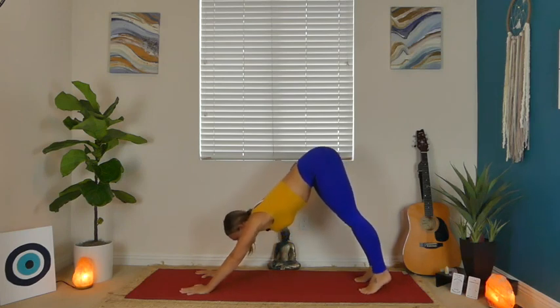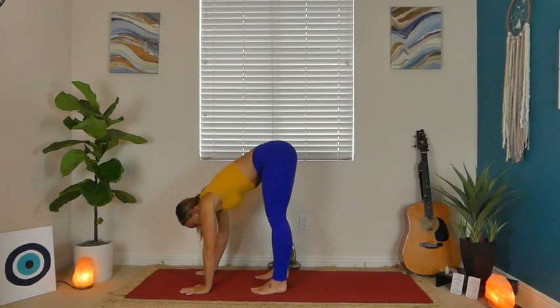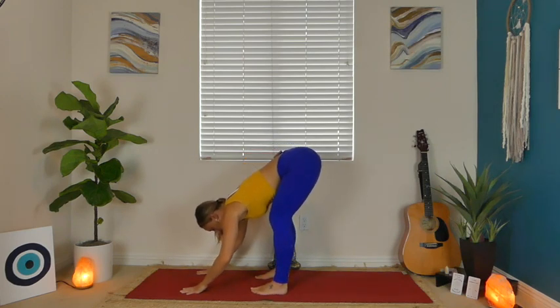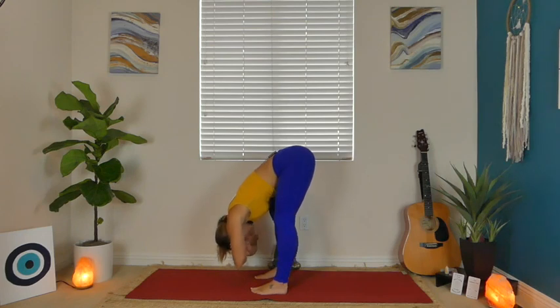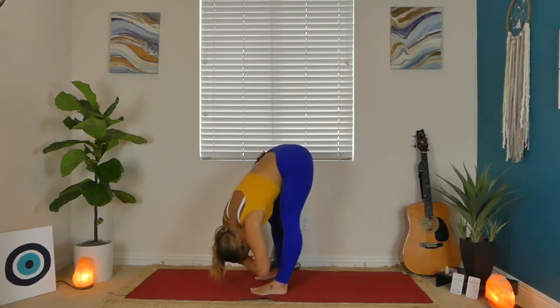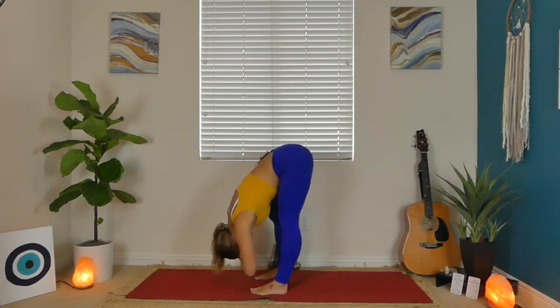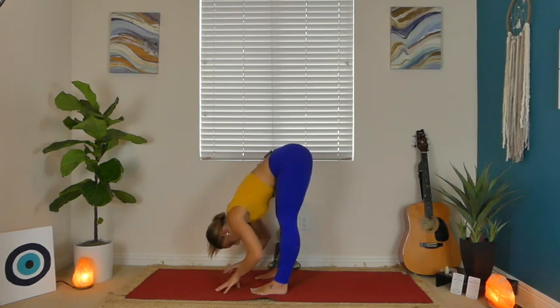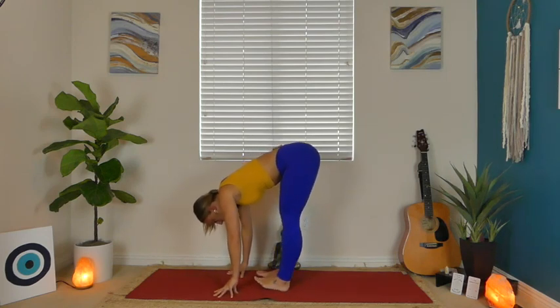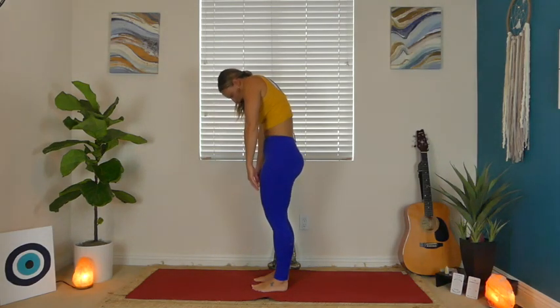Next inhale, look at your fingertips. Take your time, walk yourself about halfway towards your hands. Once you arrive, we're taking a rag doll pose — just hanging over those legs, grabbing for opposite elbows, and letting your body sway. Maybe your knees are still really bent. The main focus here is on relaxing your head, neck, and shoulders so that your whole spine can decompress and let gravity do the work. Take a few breaths, then slowly release your fingertips. Toe-heel your feet towards one another so you feel nice and sturdy.